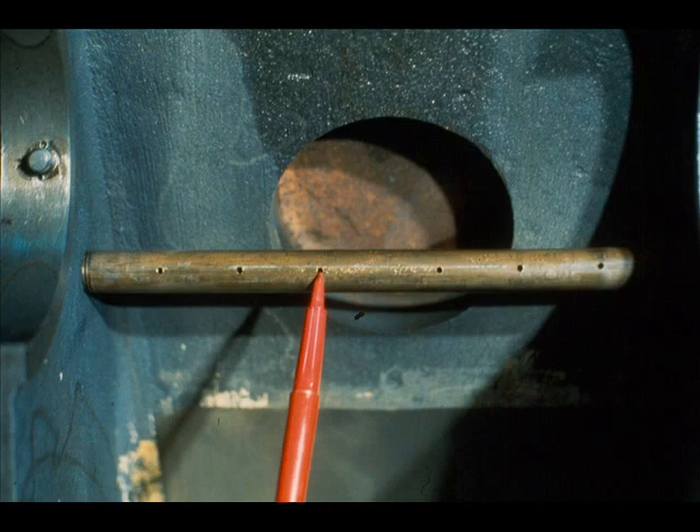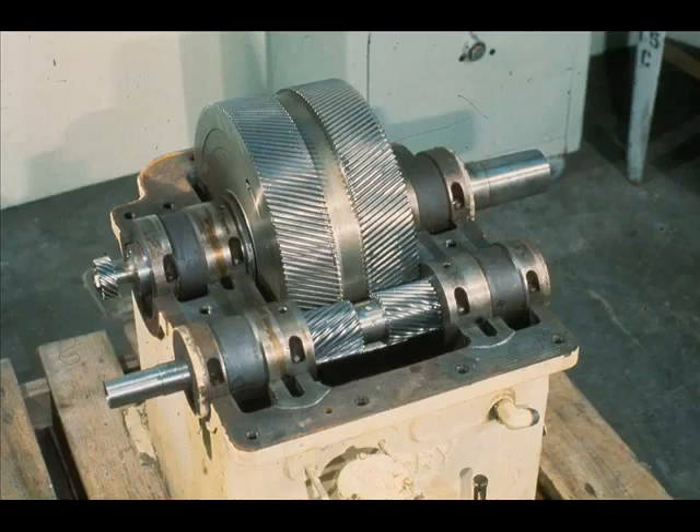Now, having removed the top half of the case, you can see, in its dome, an oil header with a series of holes drilled in it, which serve as nozzles to spray oil onto the teeth of the two gears. And with the cover off, we are able to see in detail the internals of a simple reduction gear.